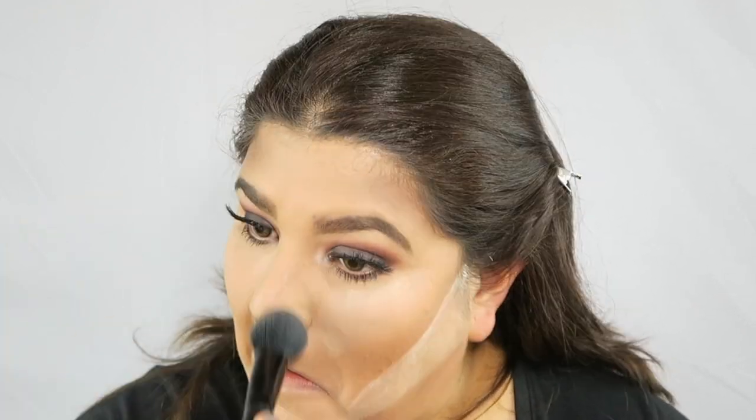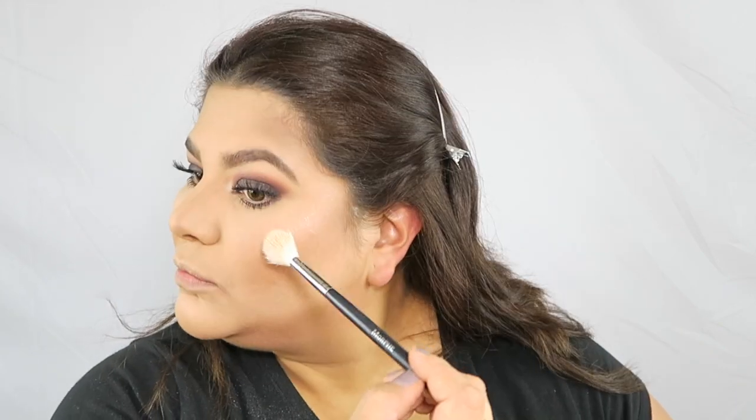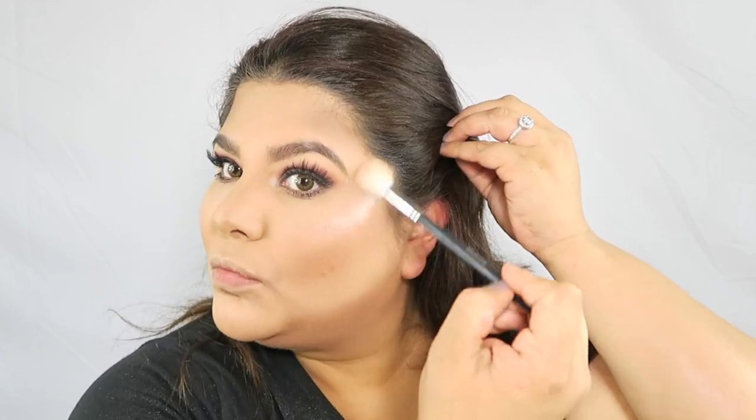Now that we've finished that, I'm going to clean all the excess powder that I have all over the face. You guys, I love how it looked! I know that it seems harsh for some reason in the light, but I promise you it didn't look that way in person. I really, really like how this contour came out.